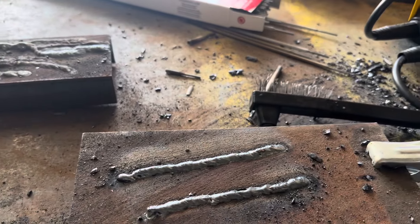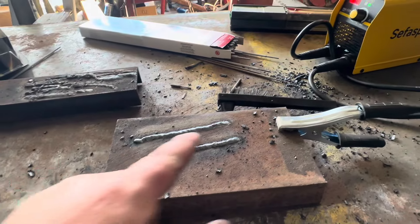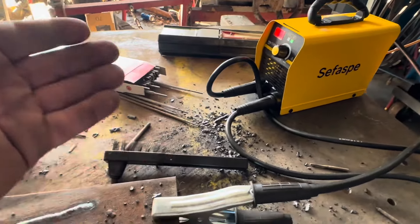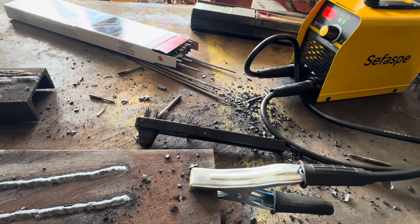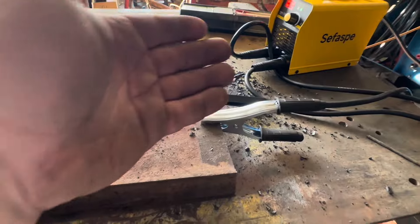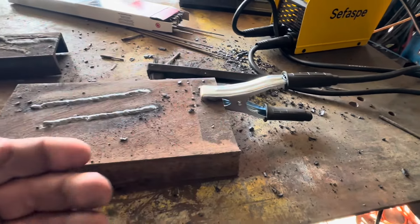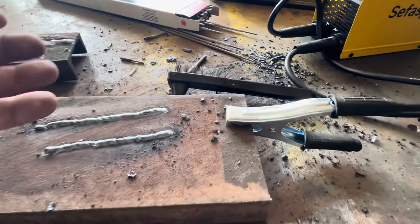What I want to do instead of showing a video where I'm just running beads — because any of these small welders will run a bead, they will all weld — is something more meaningful. If you're just getting one of these to start learning stick welding, there's skill involved in how your welds look.